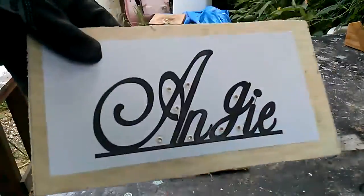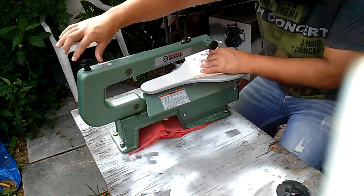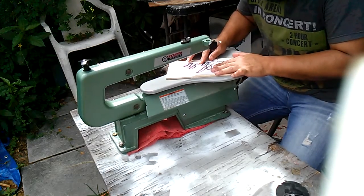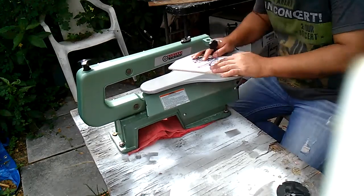And then it's over to the scroll saw. The scroll saw is tedious work actually, and you have to sit there and try to stay in the lines as much as possible.